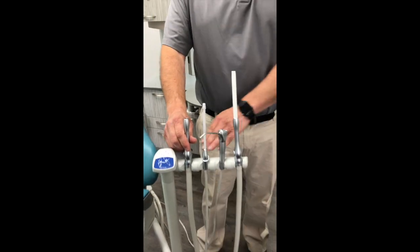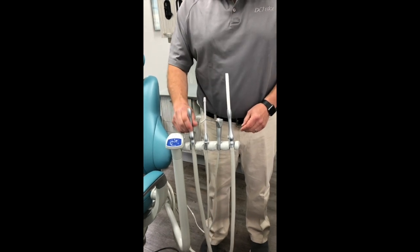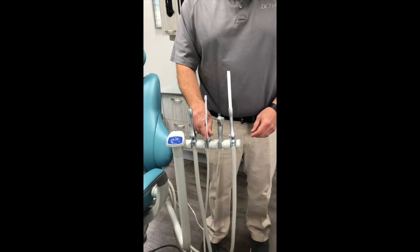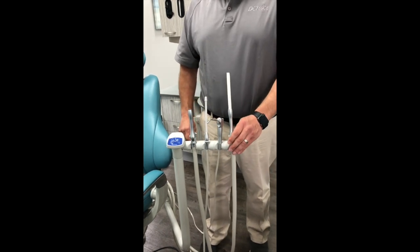You have a four-position assistant instrumentation holder. It's going to come with an HVE, a saliva ejector, a three-way syringe, and an optional second HVE.